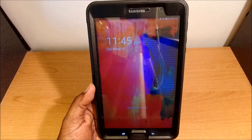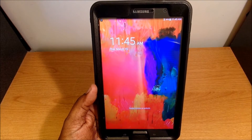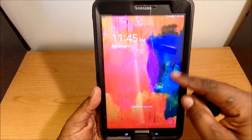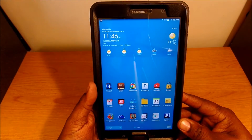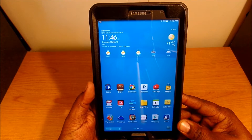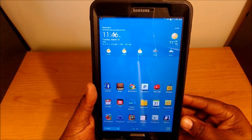Here's my lock screen. I don't have anything special on it — I have the time and the date and a stock wallpaper. I'm using the stock launcher, not a different launcher, so this is what came on it.